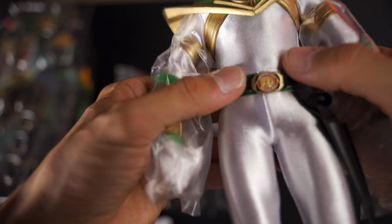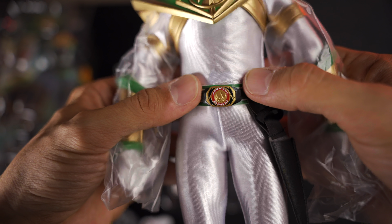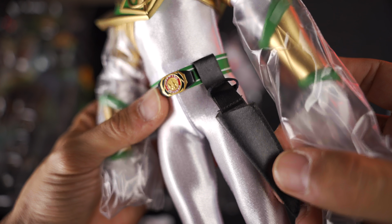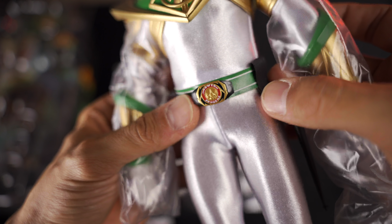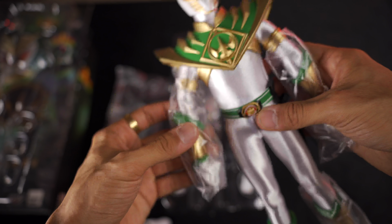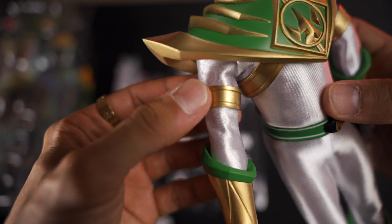Going down — there's more detail here. A little bit of crotch action. Lord Drakkon has his own power coin. This loop is to hold the dragon dagger on the belt loop system, and it's adjustable. The white suit in general looks good — shimmery, glossy, like a satin finish. Taking the plastic off — nice detailing here.